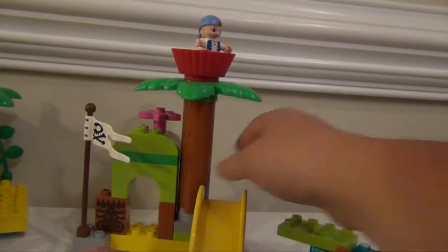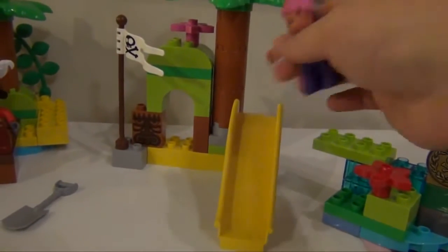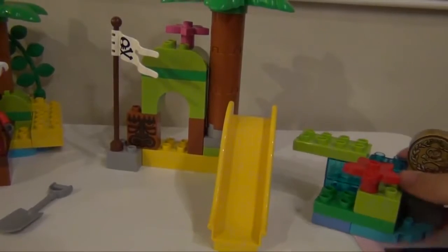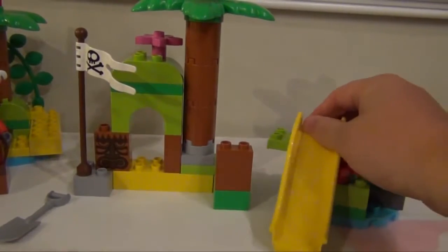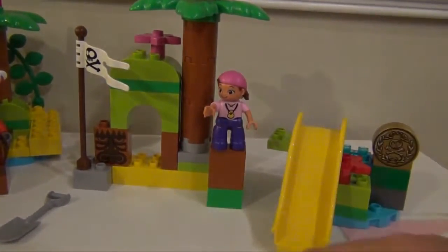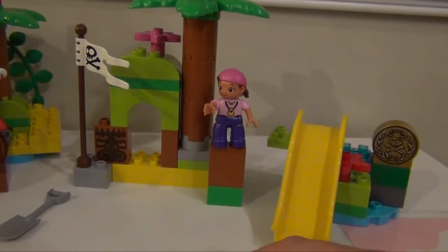Now if they spot something, Cubby or Izzy, you can go down the slide and into the water. But the main thing is there are lots of different configurations for the island. So you can take pieces here and put them over there, and then put Izzy on top. And there's nothing right or wrong about it, so however you want it to put together is okay.